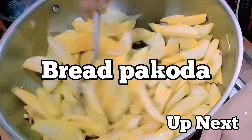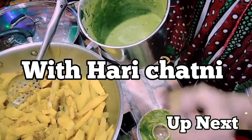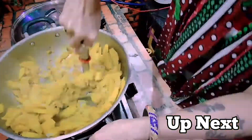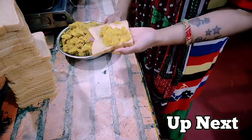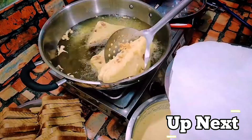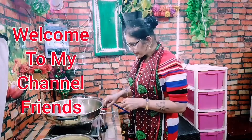Today, I will teach you bread rolls with a very simple way. It is a different way to make the bread rolls, because the bread rolls have a good flavor. After making the bread rolls, it will get a lot of taste. Let's start the bread rolls.